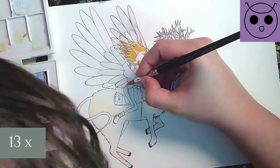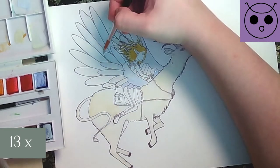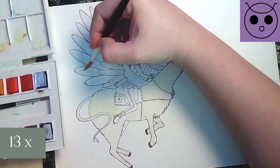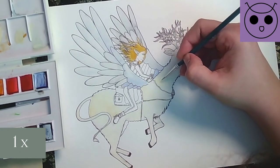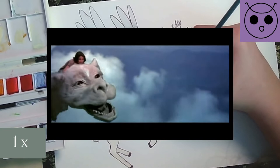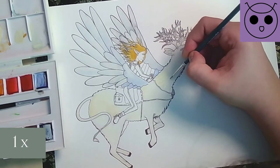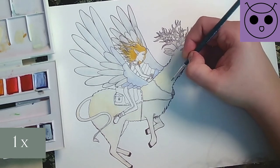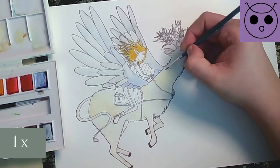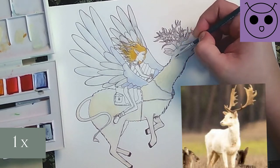Once I finished the sketch, I printed it and I wanted to get down light basic colors using a Lucas watercolor travel set. The dragon's fur was kind of important to me. At some point I remembered Falkor from The Neverending Story, which instantly gave me a sense of nostalgia. So I tried to create this white looking fur. I also found a beautiful picture of an albino deer which I was using as a reference.